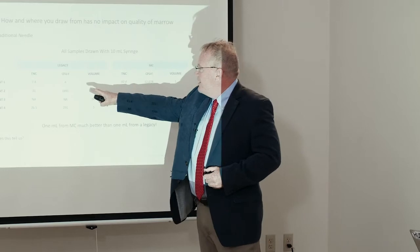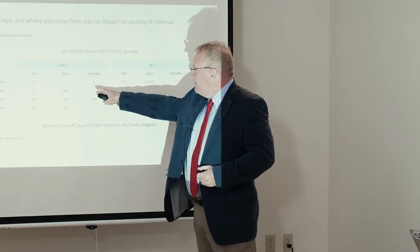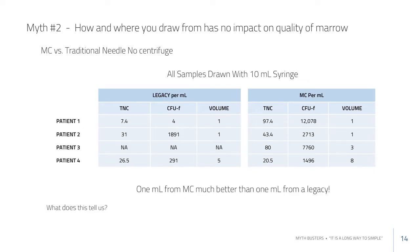If you need two, three, or four draws, draw just that — don't draw more. Looking at one case with a legacy needle, there appears to have been a dry tap, but the difference is huge. Another case shows a pretty good difference as well.